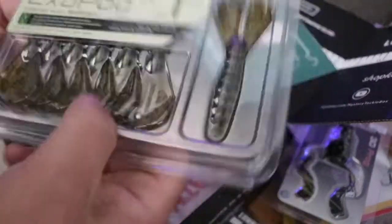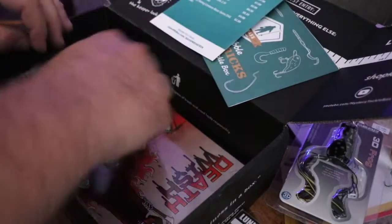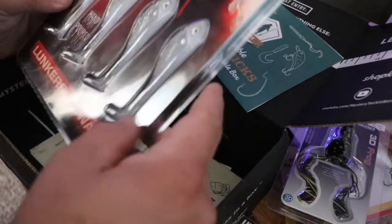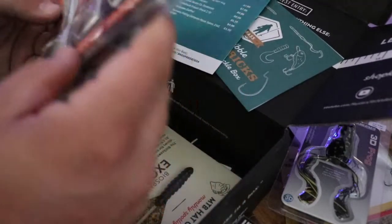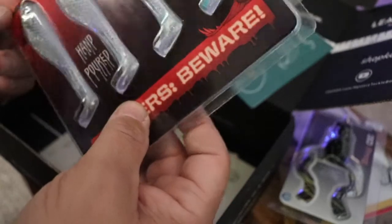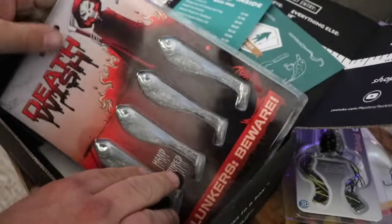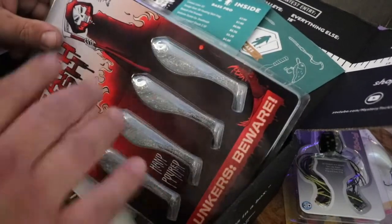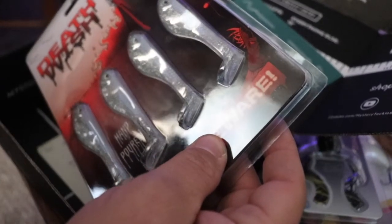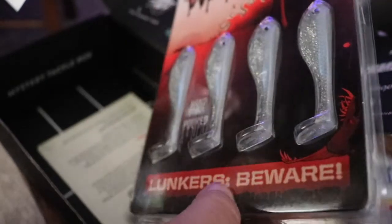Then we got Death Wish Lunkers Beware — this is a hand-poured swim bait soft plastic. It's quite a bit of packaging for four baits, but we'll give it a shot. This is actually probably going to be a pretty good fall bait in the next couple of months. I throw the underspin quite a bit in late summer and early fall, and we'll probably throw this on an underspin.